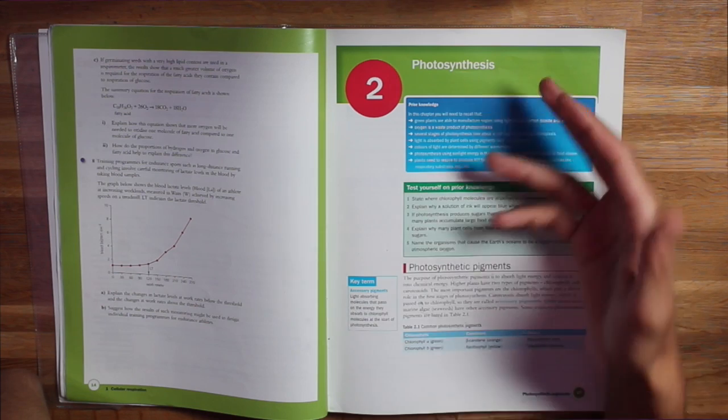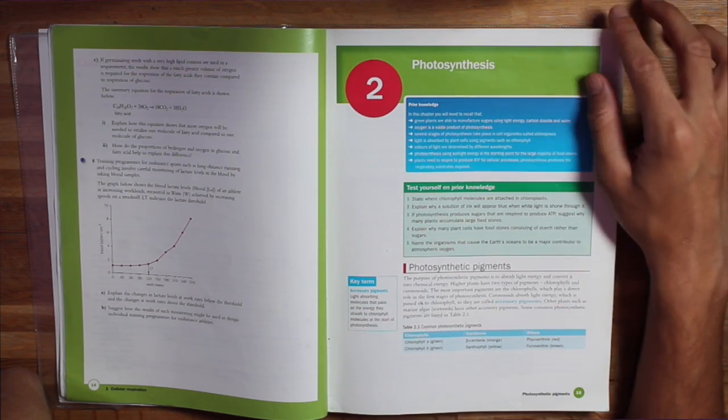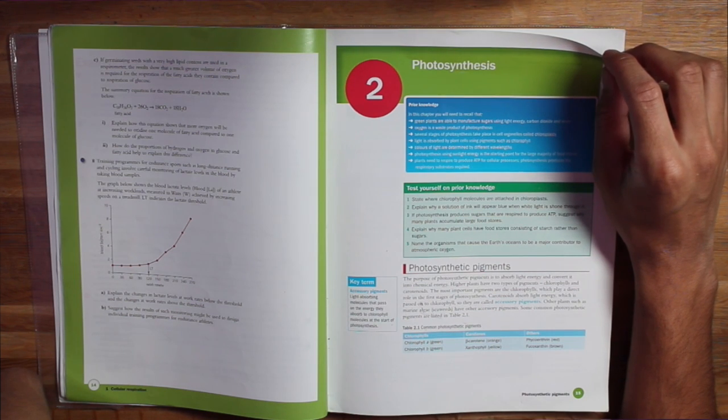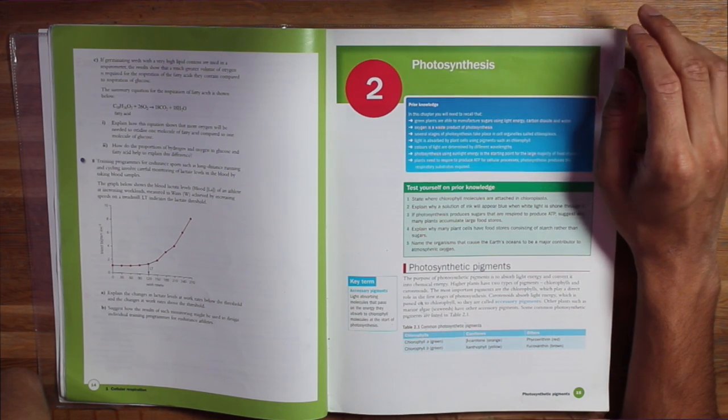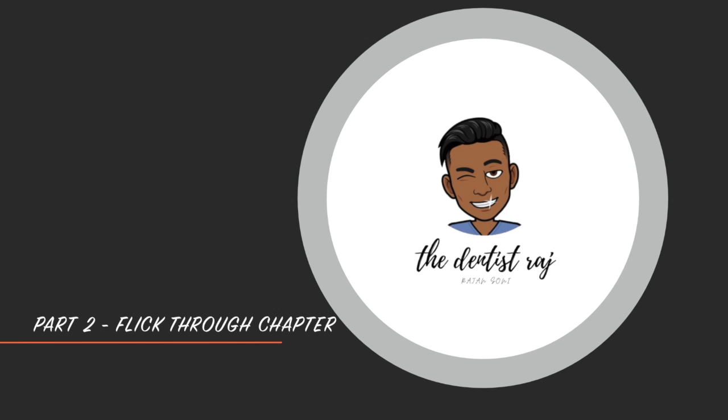So let's say we're revising a chapter — in this case it's going to be on photosynthesis. The first thing we're going to do is actually read the chapter objectives. This specific textbook doesn't have objectives but has prior knowledge requirements; most textbooks do have objectives. This will get your brain thinking about what's actually to come.